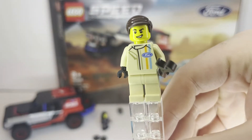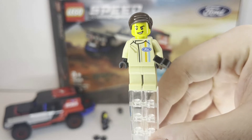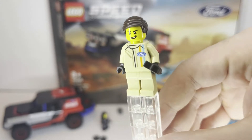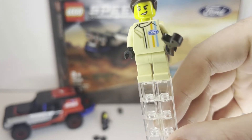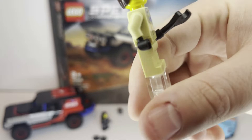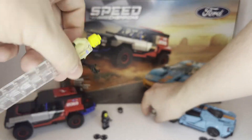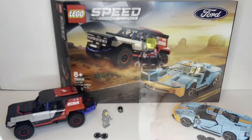Starting off by looking at the minifigures, we have the male figure that drives the blue car. He looks very good — he's got some nice torso print. You can kind of see the Ford logo on his torso; it's kind of hard to make out, but on the back you can actually make out the letters. A very nice figure. He does come with a white helmet, though it does not have a double-sided face.